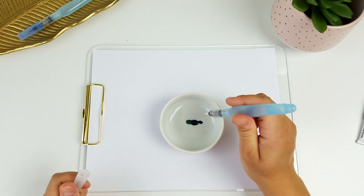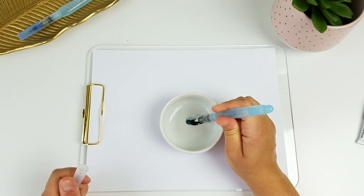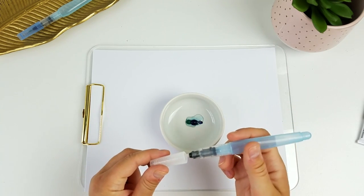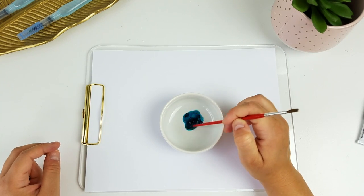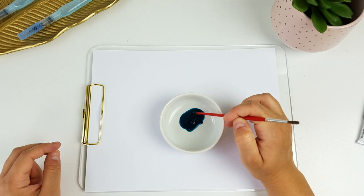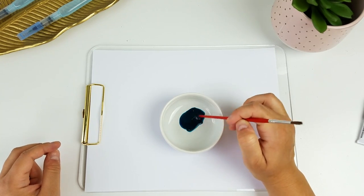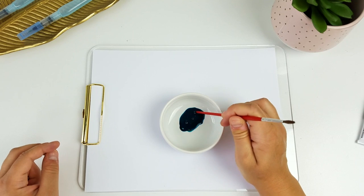I'm just going to mix these two colors. You can add some water — I don't have any with me so I'm just going to squeeze a few drops out of my water brush. I have ruined a few water brushes over the course of using them, so I wouldn't recommend using the end of your brush to stir this. I'm just using the end of an old paint brush that came with a palette set.